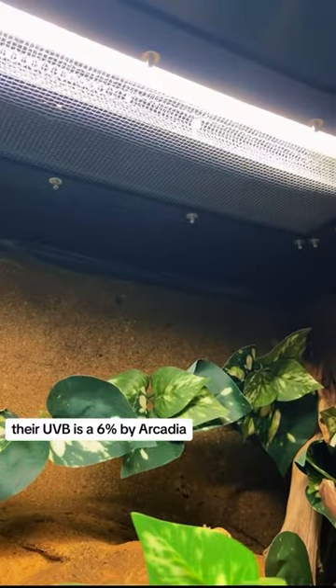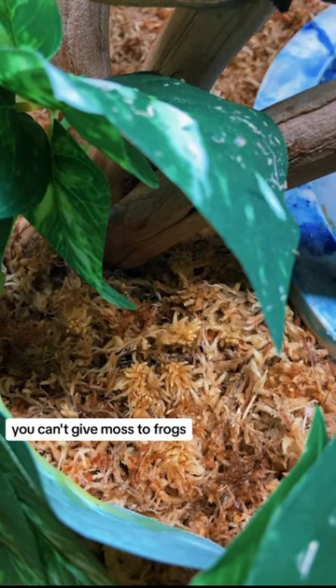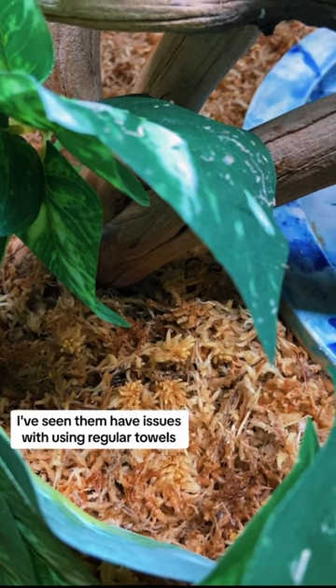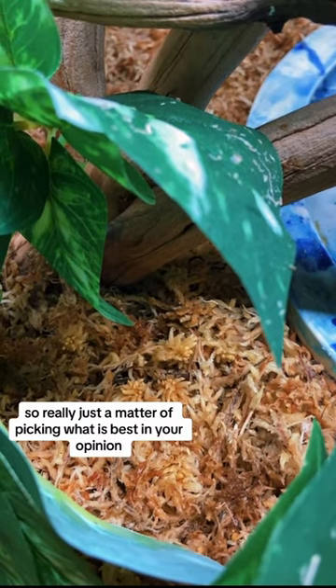Their UVB is a 6% by Arcadia. The substrate is sphagnum moss. I know everyone's going to say you can't give moss to frogs because they'll ingest it, but I've seen frogs ingest paper towel and have issues with regular towels and all kinds of substrates. Really it's just a matter of picking what is best in your opinion.